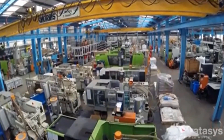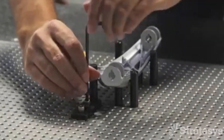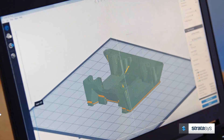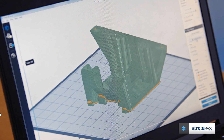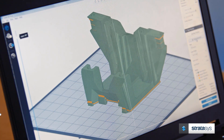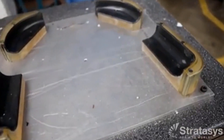Traditionally, jigs and fixtures are machined out of metal, plastic, or wood. If this work is done in-house, it can tie up machine time, and if it's outsourced, lead times can take weeks. A common challenge of using traditional manufacturing methods is the design limitations imposed by these methods. Complex geometries can be difficult or impossible to machine with subtractive processes, but 3D printing virtually eliminates these restrictions and allows for a greater freedom of design.